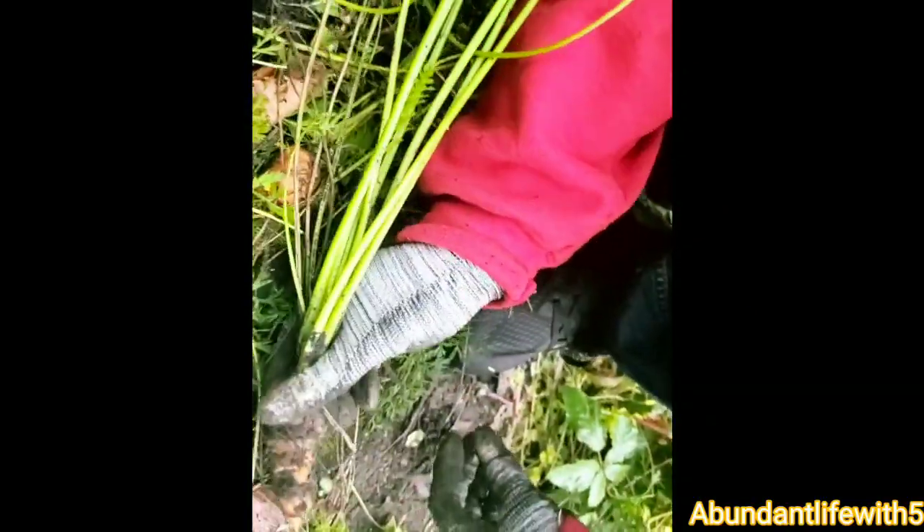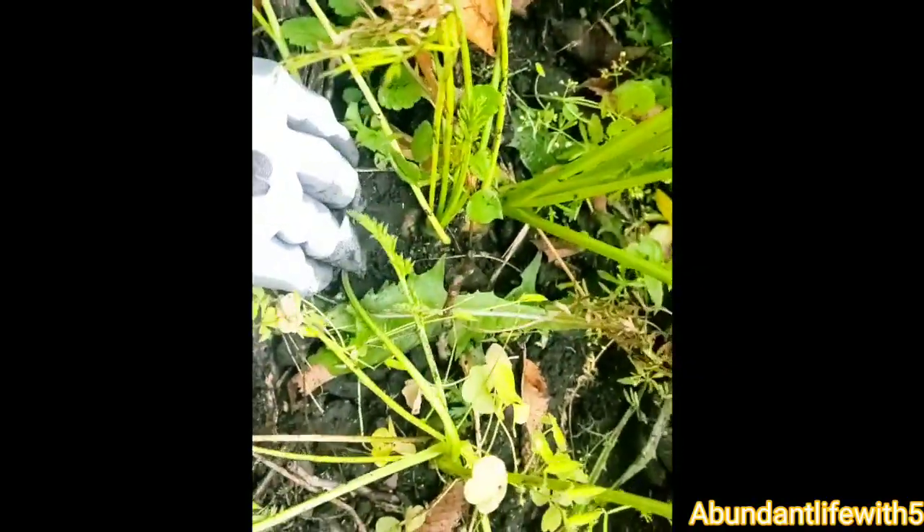Twist it — okay, that's a nice size one. I've got one right here I'm trying to get, but I really have to dig in there. Like I need a shovel. A lot of tiny ones.